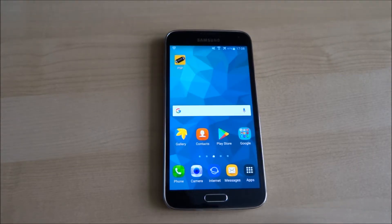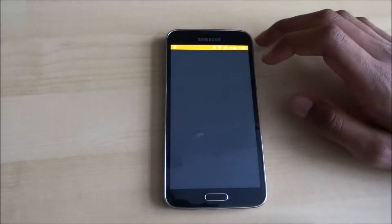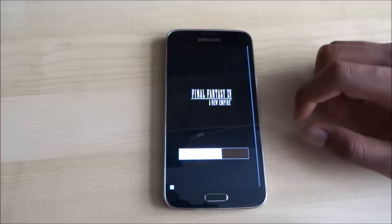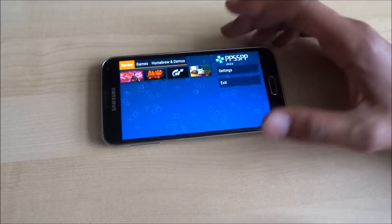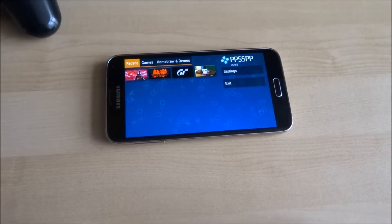Once it's installed, start the app — the icon there says PSP. Click play, and then we'll connect the PlayStation controller.